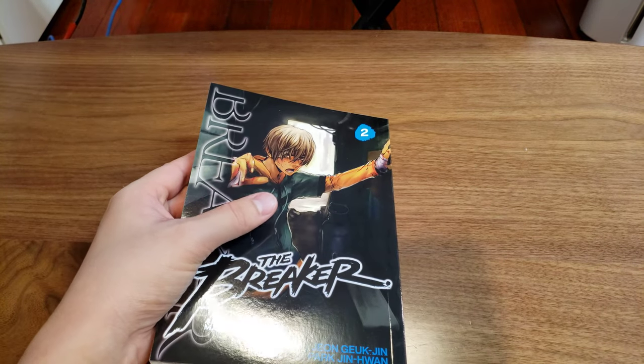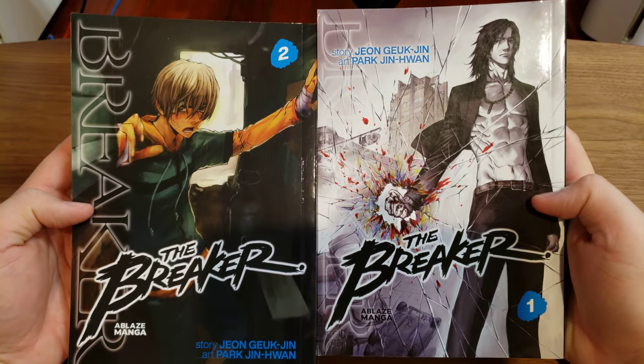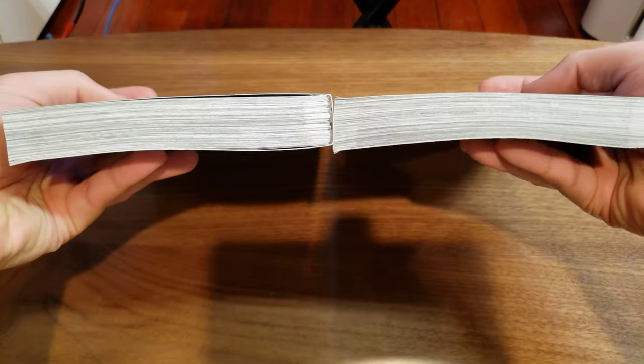And for comparison, here's the first edition. Here's the sizes.